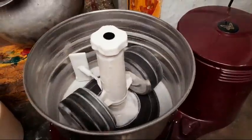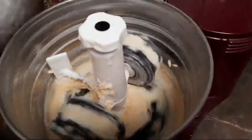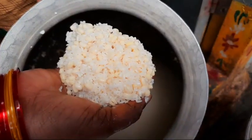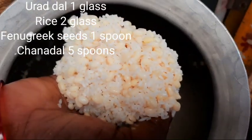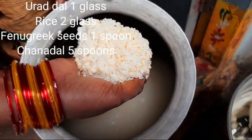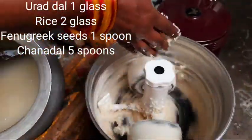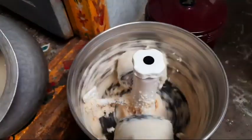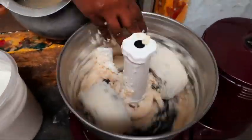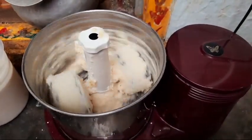I am going to put a glass of water in this video.